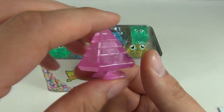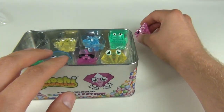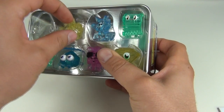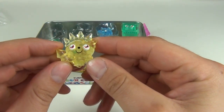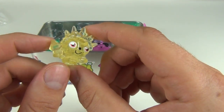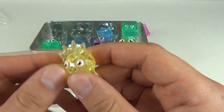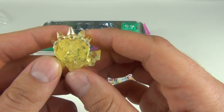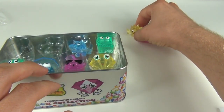The second one is Liberty, and Liberty is in yellow — the translucent yellow. Again, a very cool one, holding what looks like maybe an ice cream cone or something, and it has all this blinged-up diamond shape all around the Moshling to make it look extra cool.